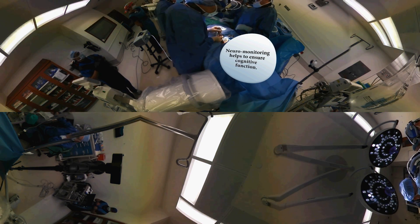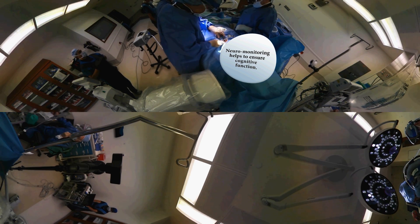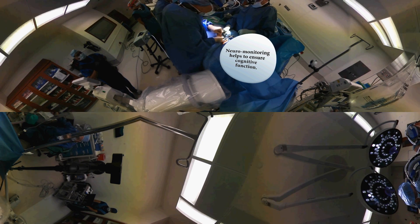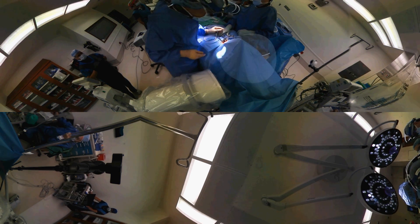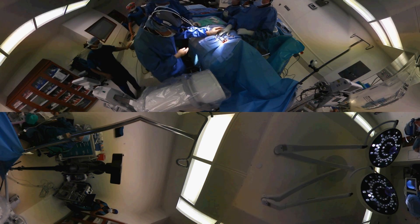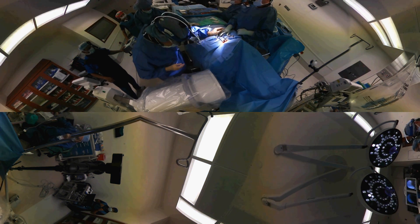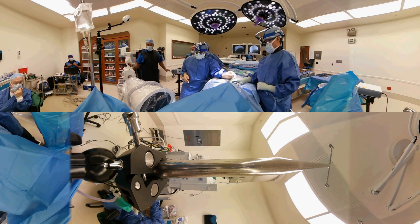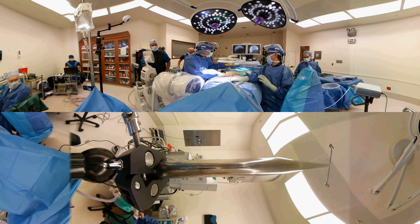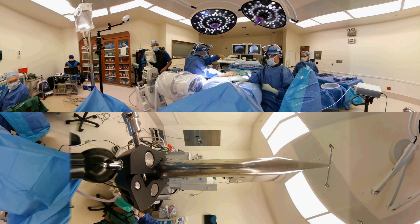We use neuromonitoring during the course of surgery to make the surgery safe for the patient, so that if I irritate a nerve they will let me know, because they will see an abnormal signal on the computer. If you move the screen, you may be able to see the neuromonitoring tech who is off to the left and behind me, off my right shoulder.